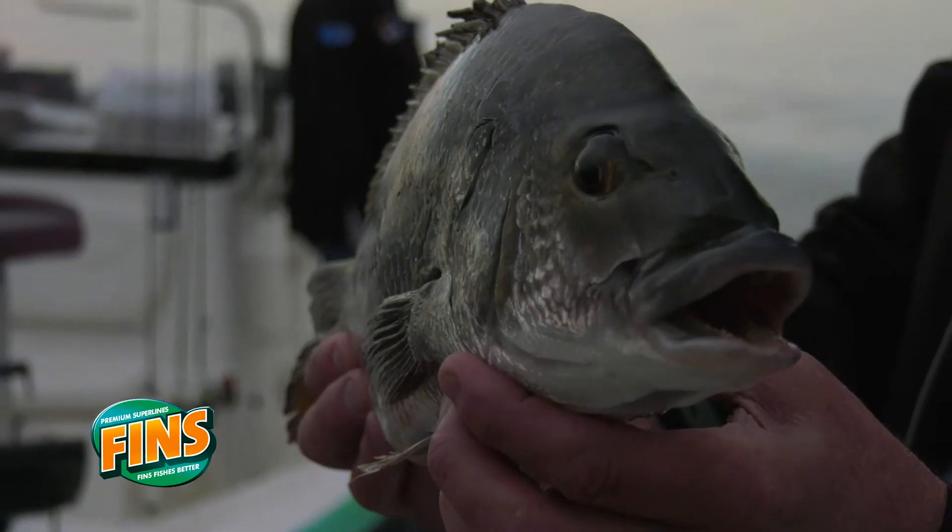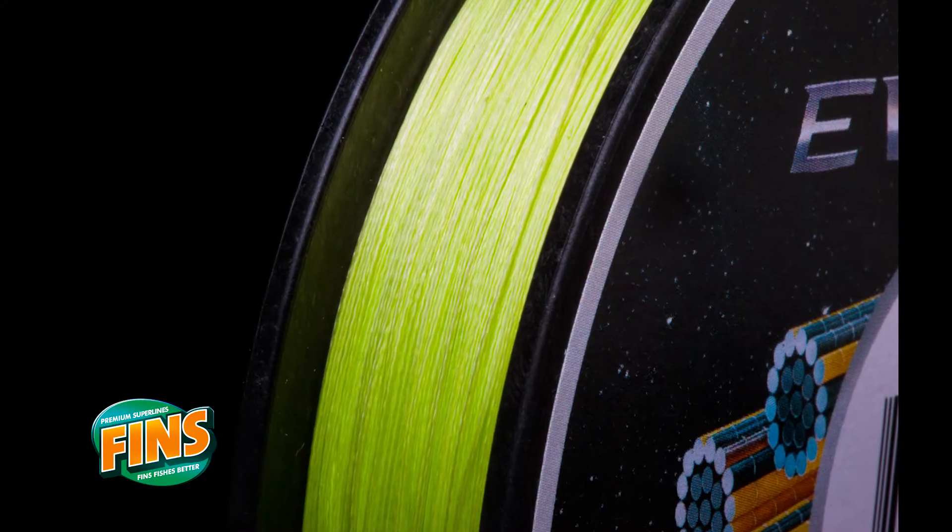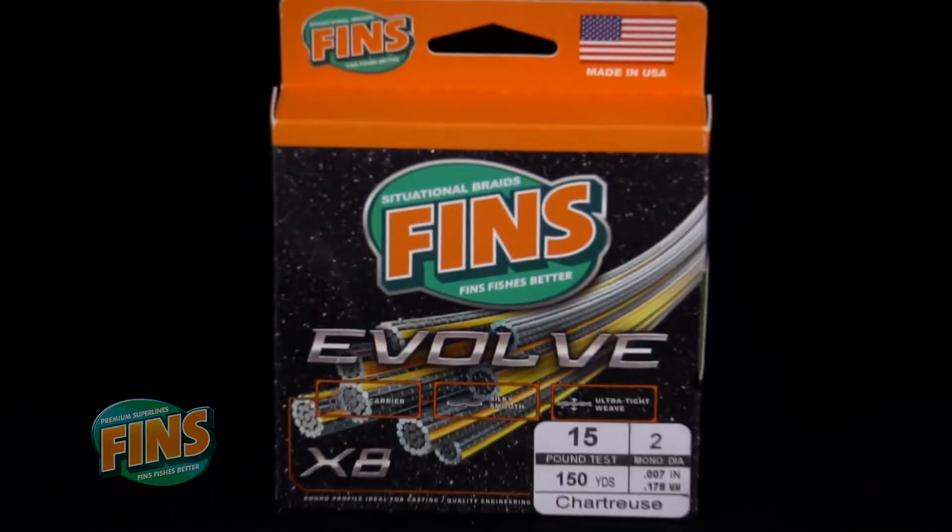Evolve comes in a high visibility chartreuse with a round profile to suit both spin and bait casting applications.